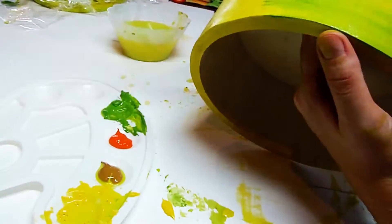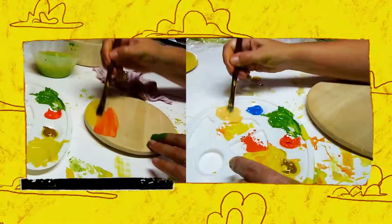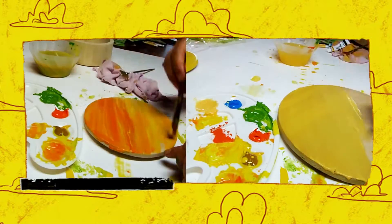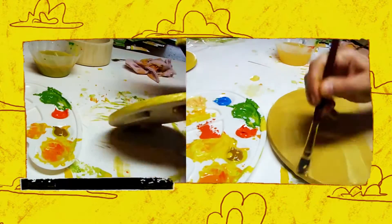Now I'm going to paint the base of the box. Of course my other boxes need to be painted as well, so I'm going to go ahead and do that.